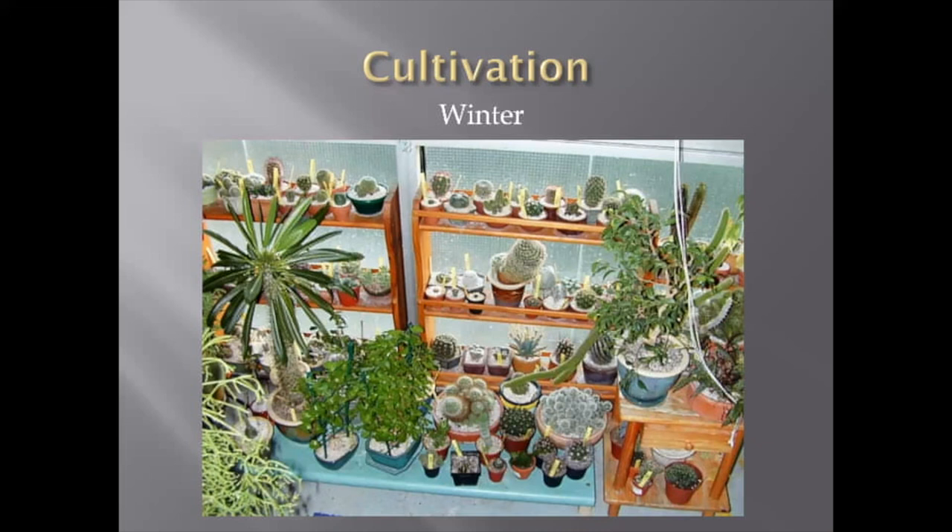Some specifics about Gymnocalycium regarding temperature: the origin of some species is from very low altitude close to the Atlantic Ocean — it's pretty much tropical climate and they don't see any low temperature there. For that group, the lowest temperature in winter might be around 10 Celsius. For some which are growing close to the Andes at high altitudes, they definitely have colder winter temperatures. Those plants are not hardy for sure, but they can survive temperatures like plus 3 to plus 4 Celsius without any damage.